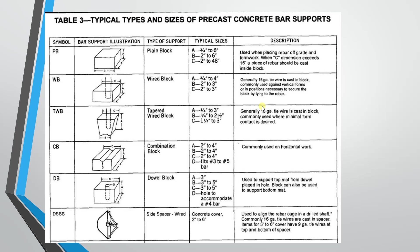The fifth type is the double block. If folded as a double block, it is used to support the top mat from the double-placed hole. The height is 3 inches. The last type is side spacers — used in piles. The height range is 2 inches to 6 inches.